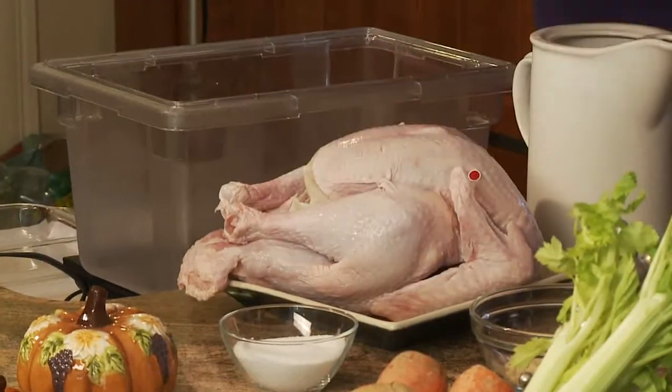Have you ever brined a turkey before? That's actually my husband's job at Thanksgiving. He's brined the turkey twice and both years in a row it's been a fantastic outcome. The first thing we're going to do is clean out the inside of the turkey. Some of them have a little plastic thing on it, some of them are tied, so you take that off and discard it.